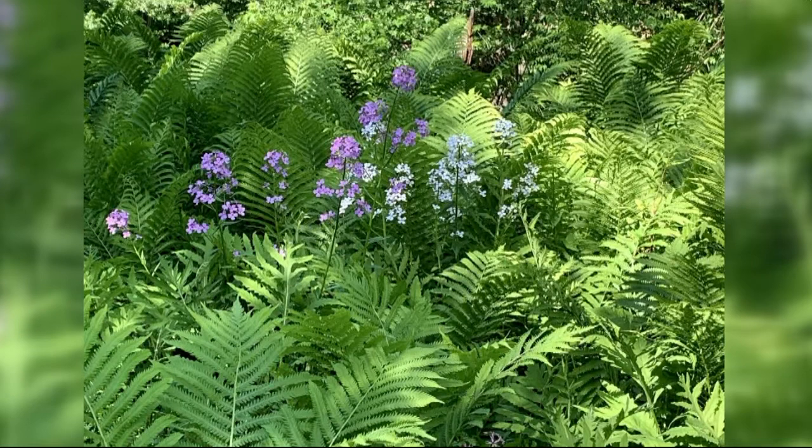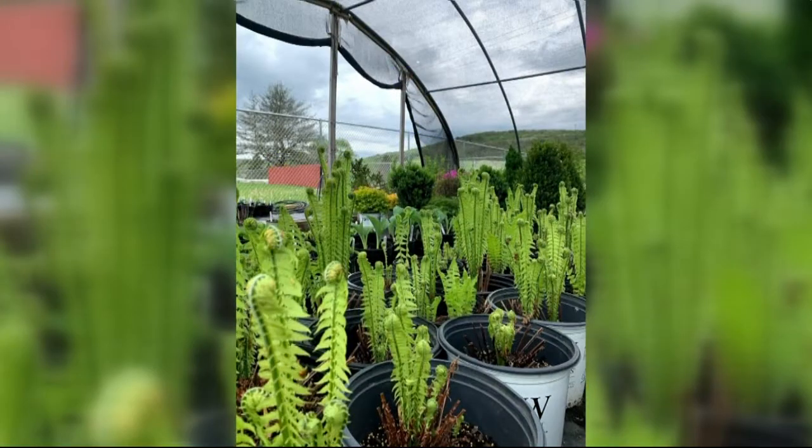Ferns in particular are great in the shade. They're typically very deer-resistant. We had a batch here of ostrich fern that we've been propagating at our shop, and I took some pictures as spring went along to show the different phases of that.